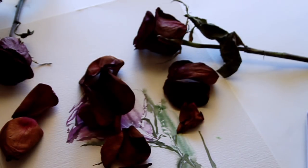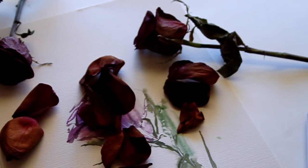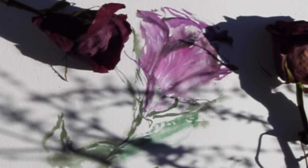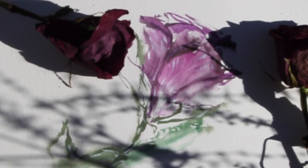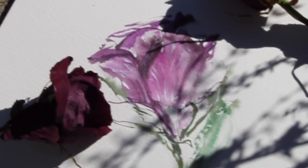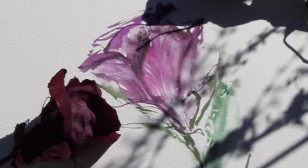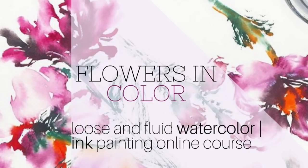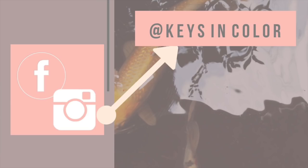I also want to point out that I have an online class available teaching you how to paint flowers and everything about mixing watercolors and inks. I'll leave the link in the description box below — it's keysincolor.teachable.com. This flower will also be on sale using a link in the description. I hope you guys have a great, productive, and creative week, and I will see you in the next video!